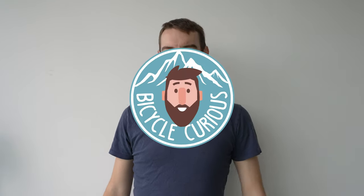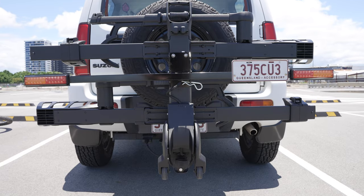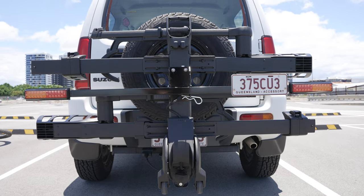Hello boys and girls, welcome to it. A bit of a different one today — as you can see, I'm in my house. Today we're going to be taking a look at the bike rack that I've been using for the past few weeks. It's the Thule T2 XTR Pro — I think I got that right.